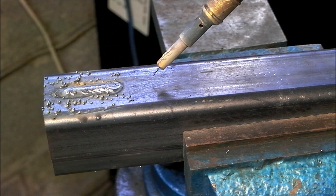Now I have changed the orientation to Electrode Negative, and although we will still see spatter, there is a vast improvement in the amount of spatter.